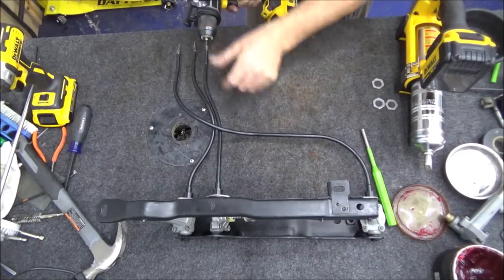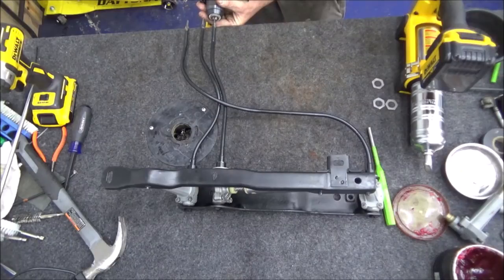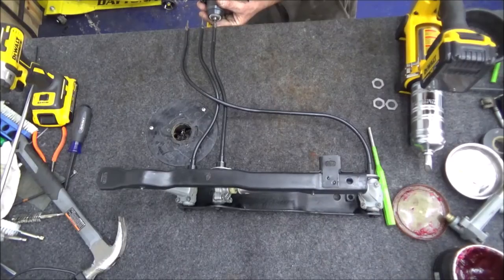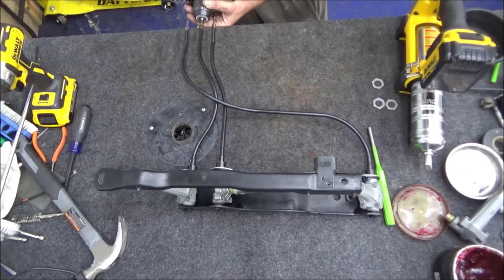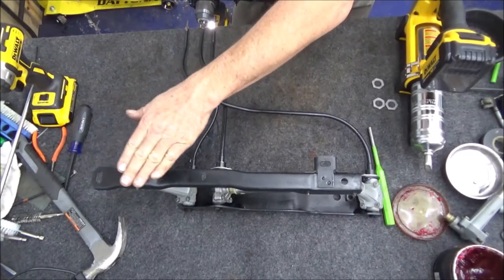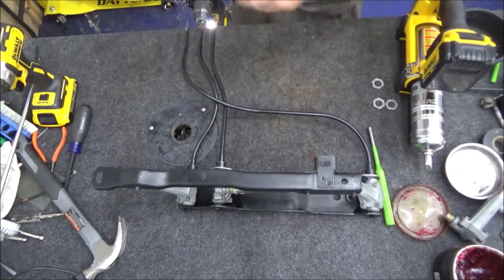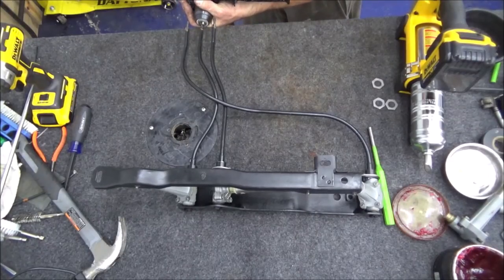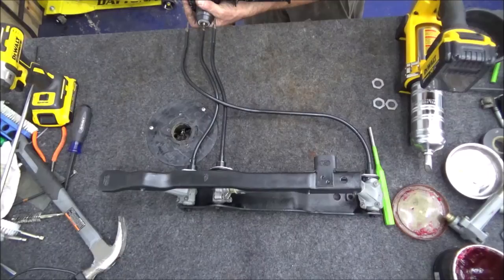Another tip: when you get to this point where you're going to use the cables to run everything in and out a couple of times, when you go to install it on the gear system you want everything in the same position — either all the way up or all the way down. I've always done all the way down. You don't want one side halfway up and the other side all the way down, because when you hook it into the gears it's all going to be lopsided. Seems pretty self-explanatory but just a tip to make sure you have everything even and all the way down.